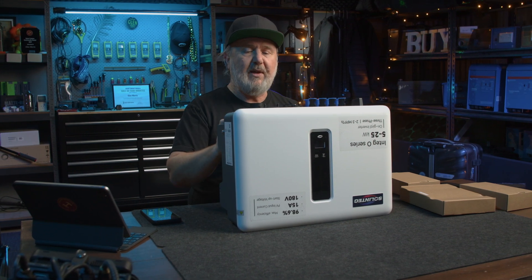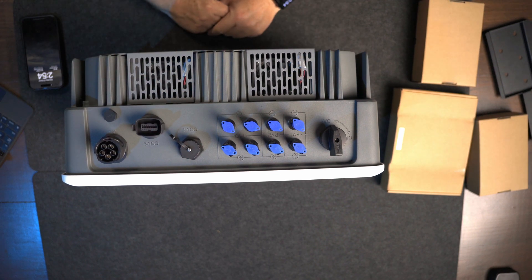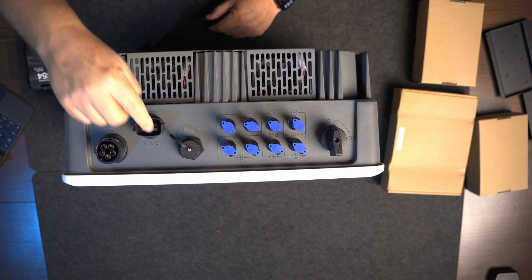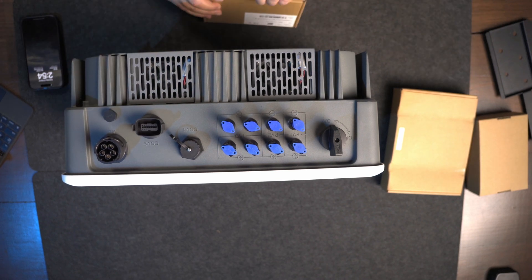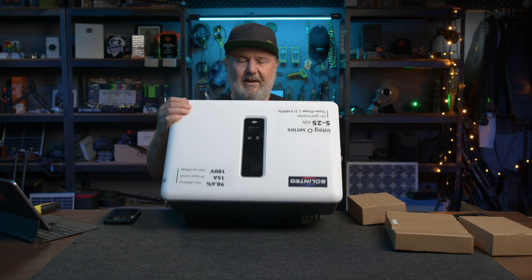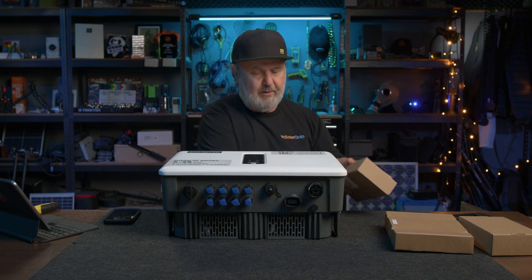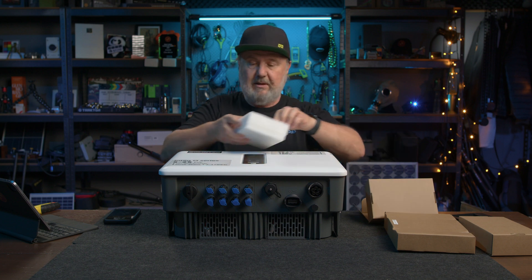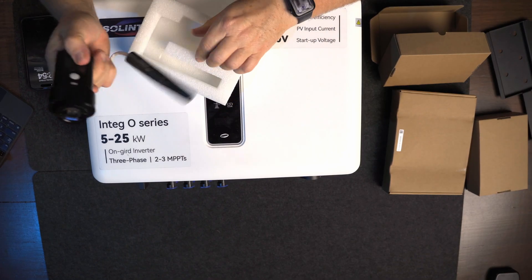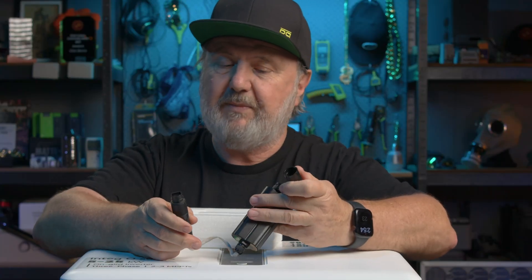The other ports on this unit include a COM port, no doubt for devices such as DRM, and we've got a dongle — just about every inverter these days comes with a dongle. This is an Ethernet dongle. Quite often the dongles can be WiFi, sometimes 4G. In this case, it's got an RJ45 port on the end of it, so we can connect this to a wired Ethernet.